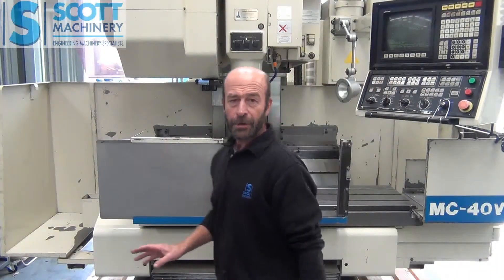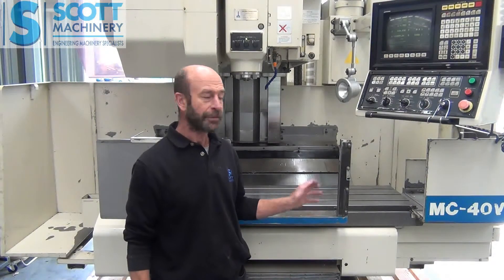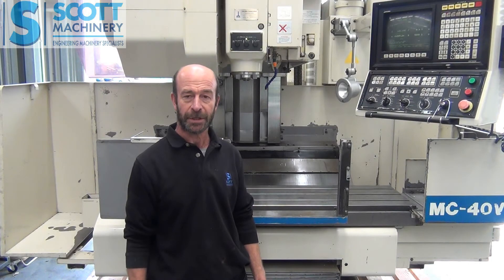So there it is. Like I say, it's just in immaculate condition for this age of machine. You wouldn't see any tidier, and it just ticks over like a dream.